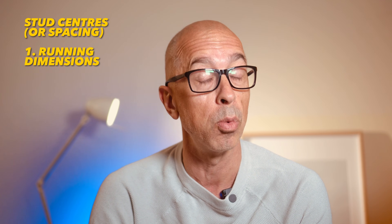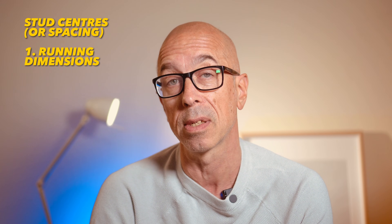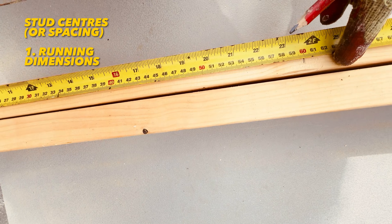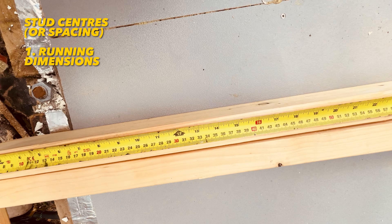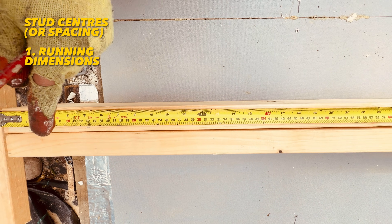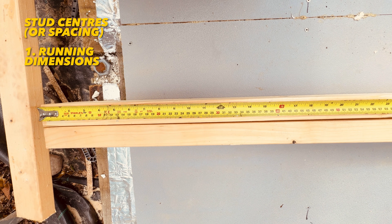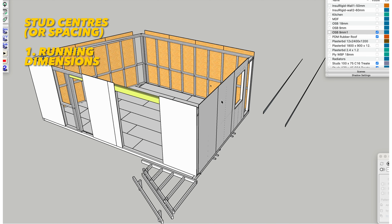You want your centers to be exact sizes for two reasons. First, you'll use running dimensions for accuracy — place the end bracket of your tape measure at the end of your sole plate and mark centers along it. If you know your six-times or four-times tables, it's quick: 600, 1200, 1800 in millimeters, or 24, 48, 72, 96 in inches. Both are easy to remember and well marked on measuring tapes.